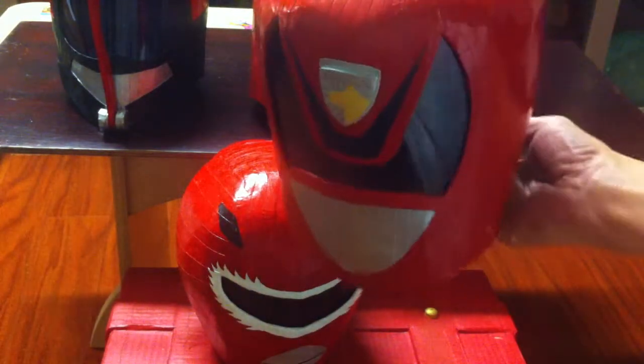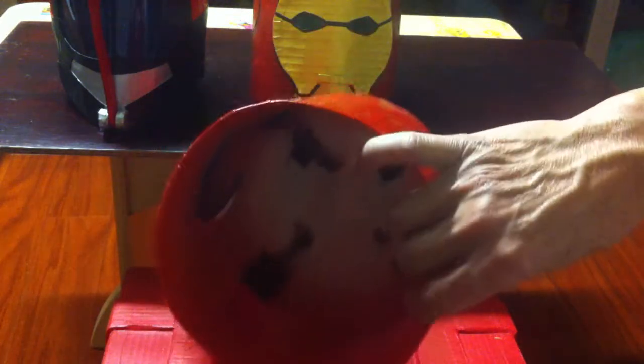This one is a Power Ranger SPD. Same thing, out of paper.